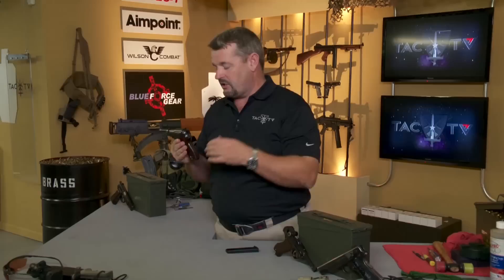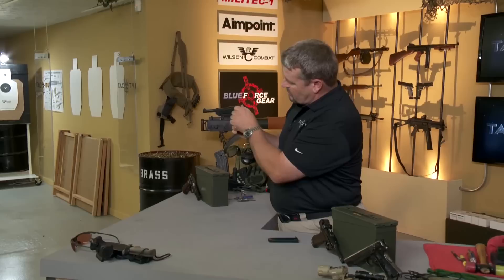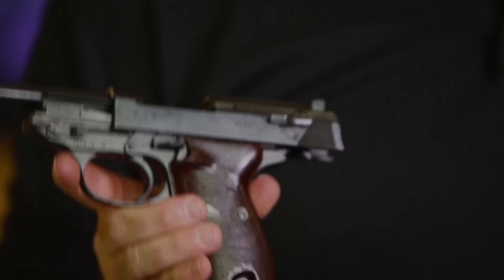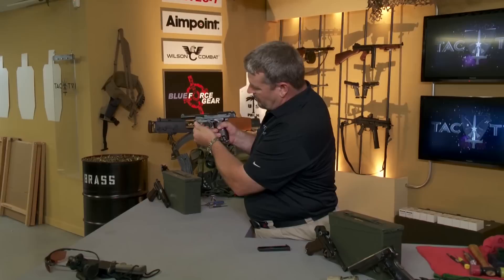As far as disassembling it, standard procedure: once the magazine's out, you want to visually inspect the chamber. Weapon's clear. At this point, you manually lock the slide to the rear by pushing up on the slide stop as you pull the slide to the rear. It's always a good feature in a service handgun if you can field strip it with the slide manually locked to the rear, because that allows you to use that as an additional visual indicator there's no ammunition in the gun.